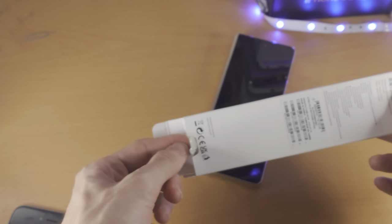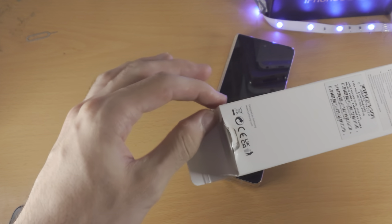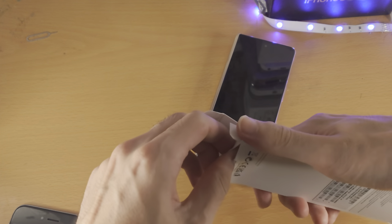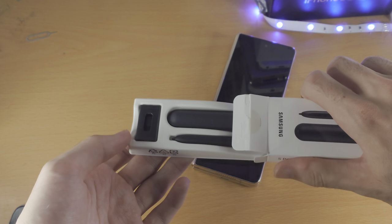If I pull down, it should open up, but it's not — weirdly enough. Try that one more time, it's going to take a lot of force. Very weird, they've made it tough to open this guy, but here we go.